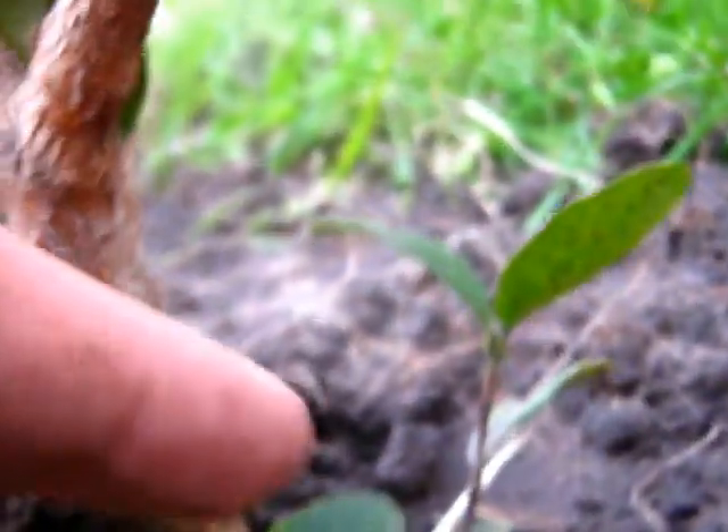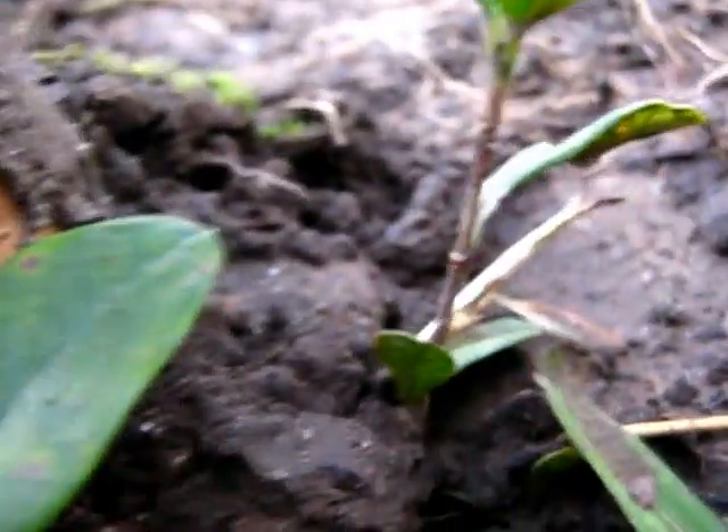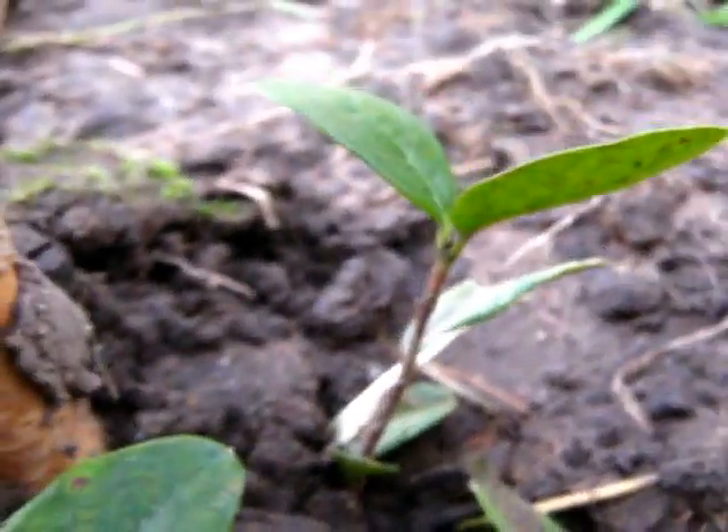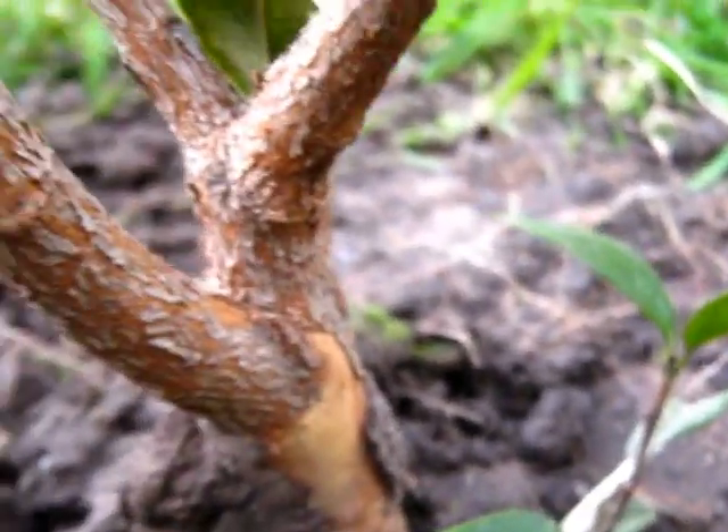This one. This doesn't seem to be so damaged by the frost. Maybe I will try with this one, from this facial eye. So this is the first one.